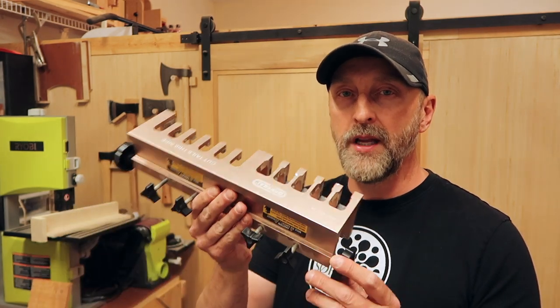Welcome back everyone. In today's video I'm going to show you how to make box joints using the General Tools Easy Pro Dovetail Jig.